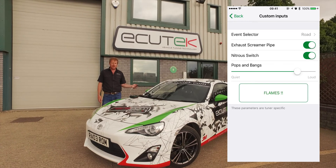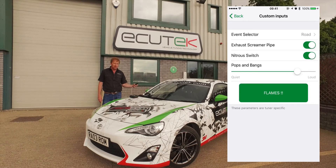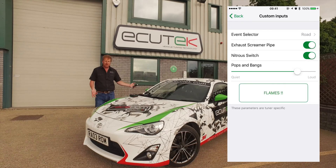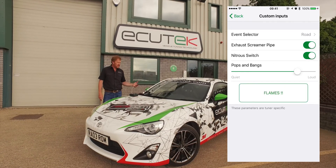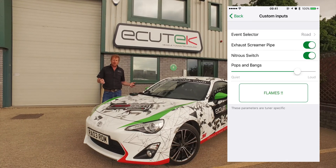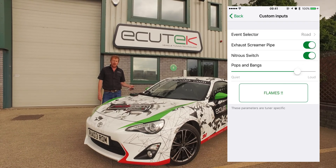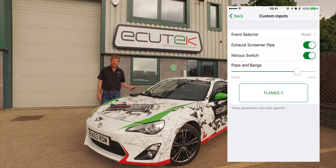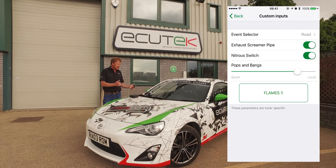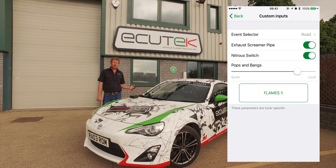And the final one is flames. The tuner's imagination is needed here, but it's a non-latching switch — so when you push the button something happens, and when you let go whatever you've configured stops. In this example we've set up exhaust retard, ignition retard, extra fueling, and if you were really keen you could run a fuel injector or spark plug into the exhaust and do some proper big flames like the GTRs do. All of these are possible because of custom inputs, ECU Connect, and custom maps in Pro ECU.